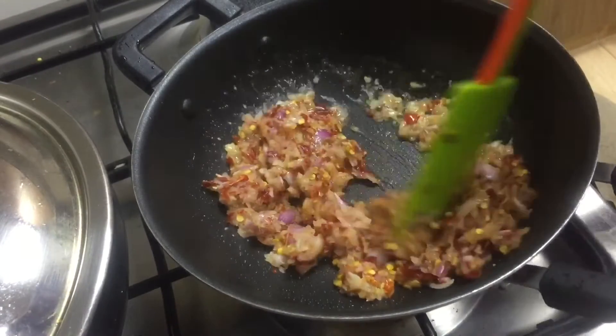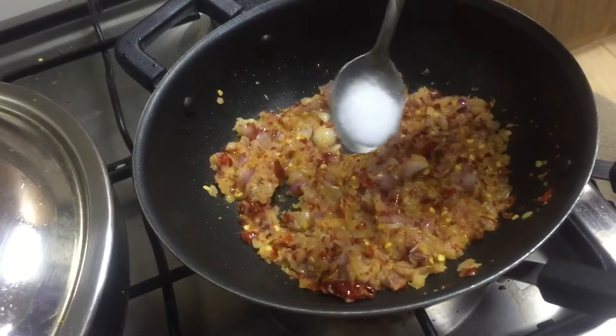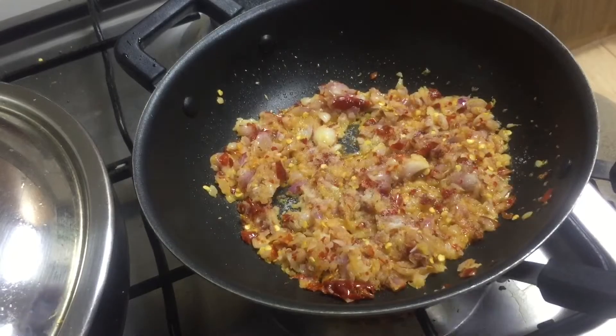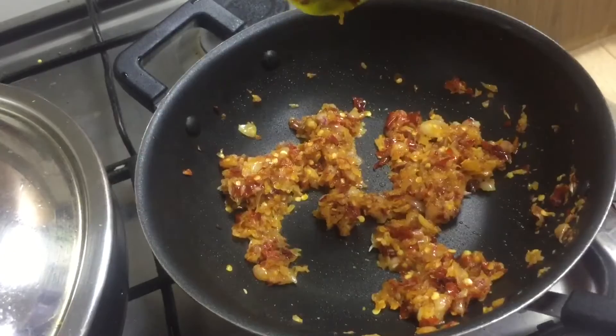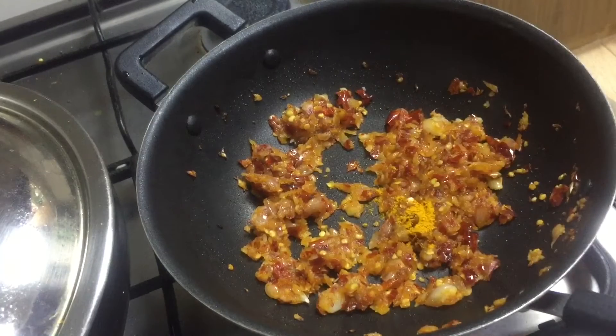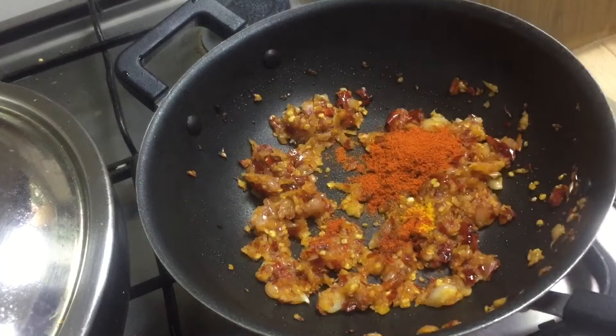I'm going to put the knife in here. I just have to put it in here. If I put it in there, I can add a knife in there. I'll put a knife in there.